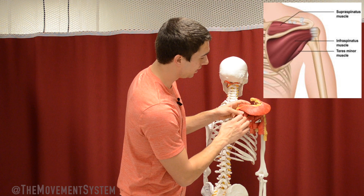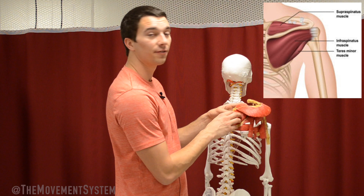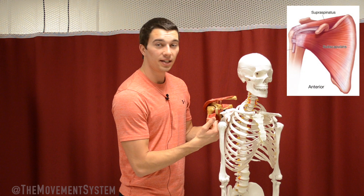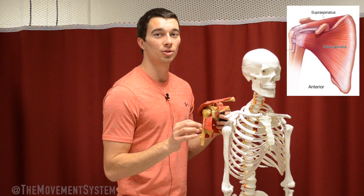One more helper to the infraspinatus is the teres minor muscle, which sits on that lateral inferior border of the scapula, and that is also going to be an external rotator. So when we see an exercise like a side-lying external rotation as a traditional rotator cuff exercise, that's primarily loading the infraspinatus and teres minor, which are really important players in stabilizing that humerus into the glenoid. On the front side of the scapula, located in the armpit area, we have the subscapularis — the fourth rotator cuff muscle — which inserts onto the humerus and is the only rotator cuff muscle that controls internal rotation, pulling that humerus internally.